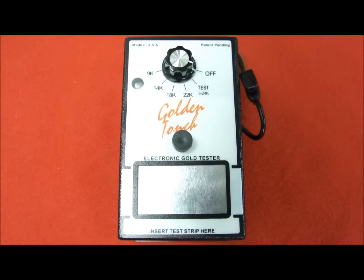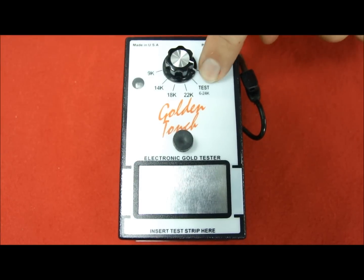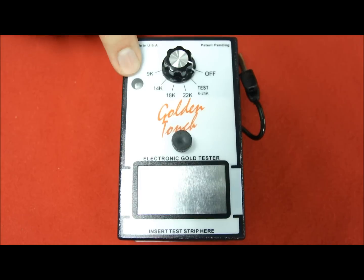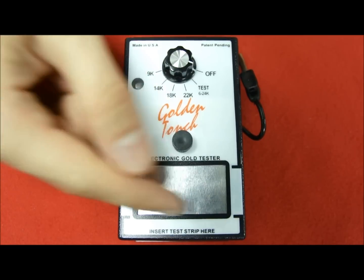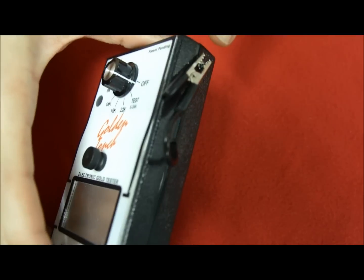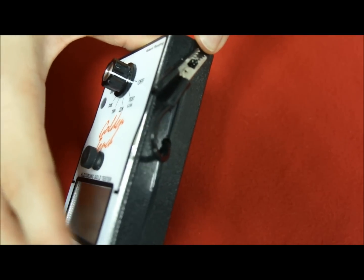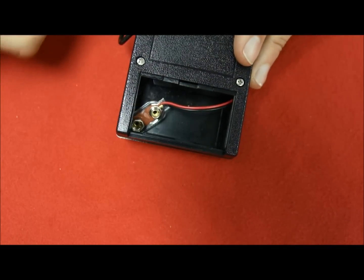Now let's have a closer look at the Golden Touch. We have the main knob here with different options that goes from 9 carats gold to 22 carats gold. We even have a test mode. There is the indicator that shows you if your device is either on or not. We have a thread that allows you to put the stripes into the testing area. On the side, you have the alligator clip to clip the piece of gold you are testing. And on the back, you have the battery location to put the battery on.